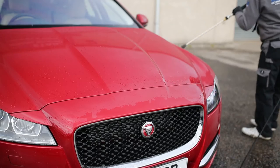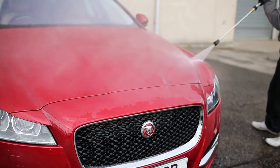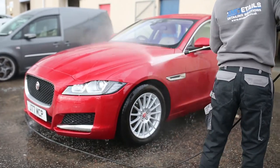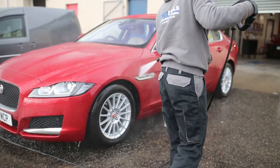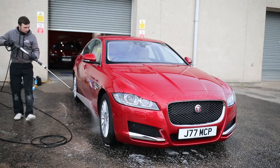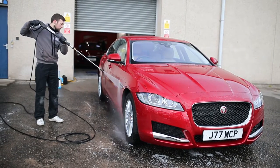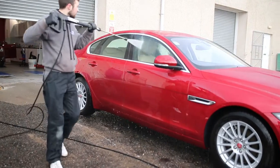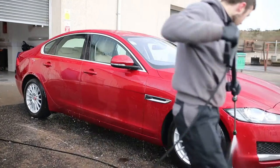Before we do any decontamination process, something you must do before beginning is start with a clean car. Quite a lot of the time we see people going, do I just two bucket method and dive straight into clay bar? What we want to do is get the car as clean as possible, and then we're going to go through the three steps to the AM Details decontamination process and why they do them in that order.